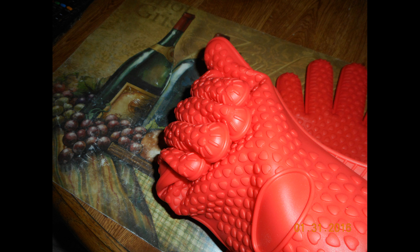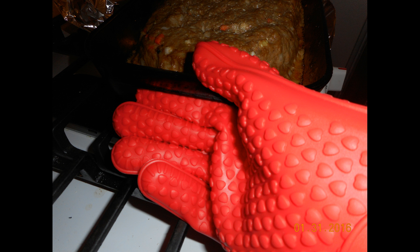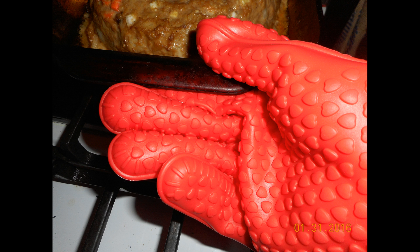I made a fist so you could see how well they conform to your hand, and they really did stay in place. I actually used them while I was making meatloaf, and as you can see they held my Pyrex pan corner fairly well. All in all, I was very happy with them — they were very comfortable. Thank you for watching and please check them out.